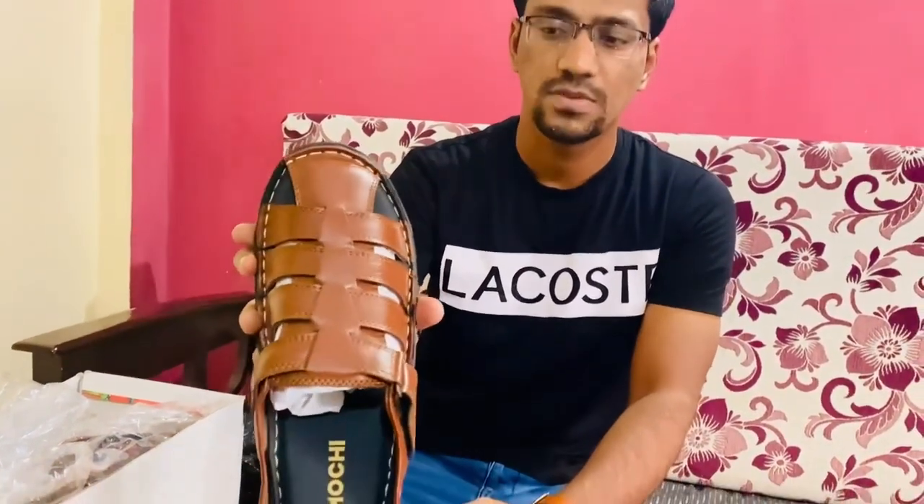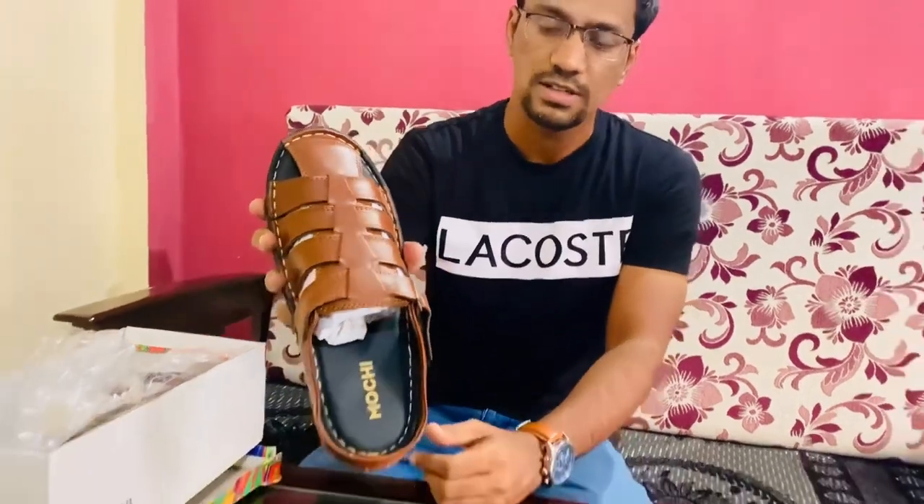I purchased this sandal because it goes well with jeans and joggers — it's very superb with those outfits. It's a T-shape design, very classic, and it's a continuation of that fashion style.